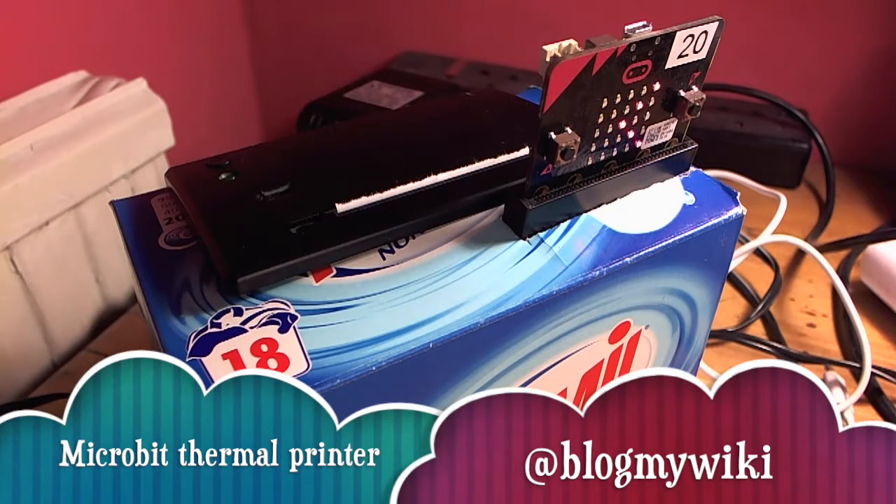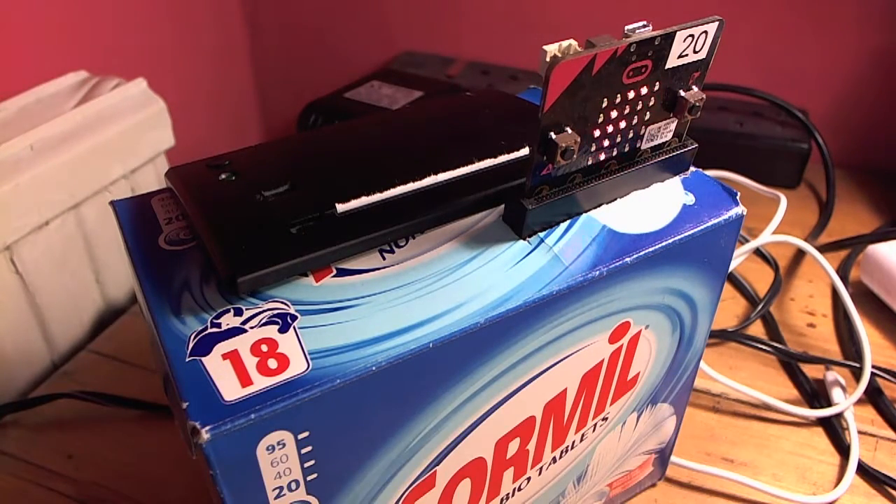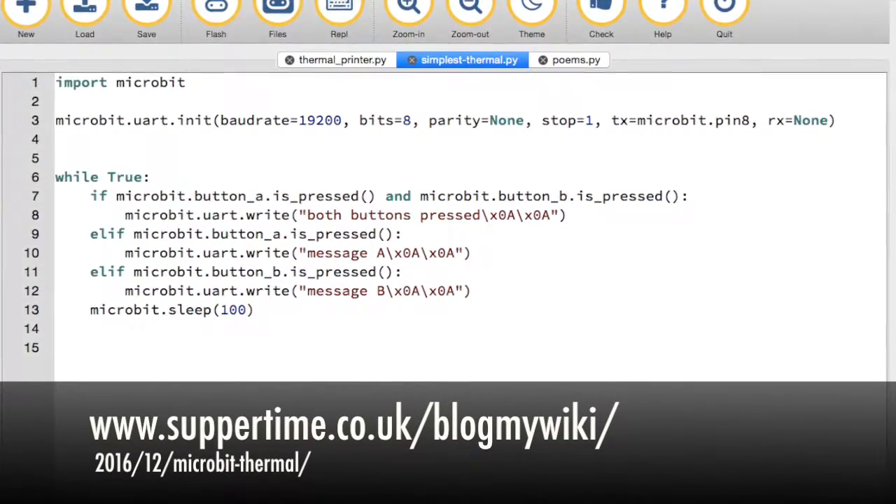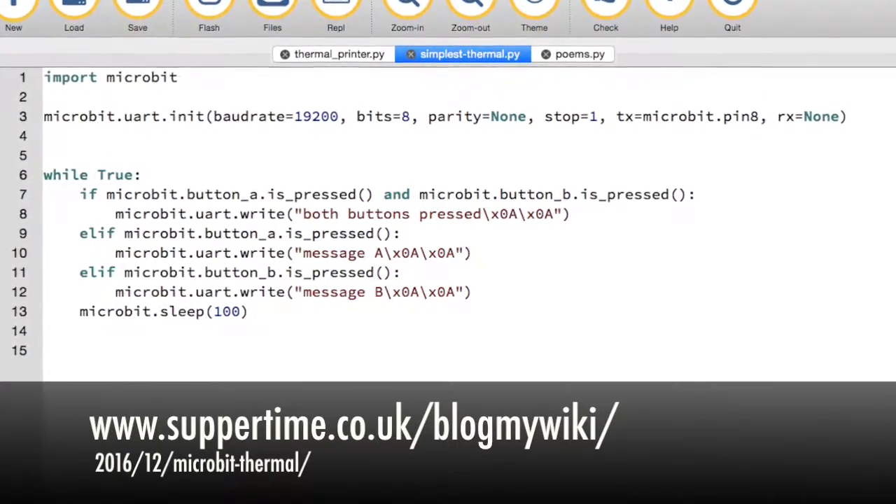A while ago I made a gadget called The Little Box of Poems, where I connected an Arduino to a thermal till roll printer and you push a big red shiny button and it printed a random poem. I then made a version using a Raspberry Pi, and I have now managed to make a version of the same kind of thing using a BBC micro:bit — and it's actually really rather simple, just a few lines of Python code, and you can get printing coming out of a till roll printer.